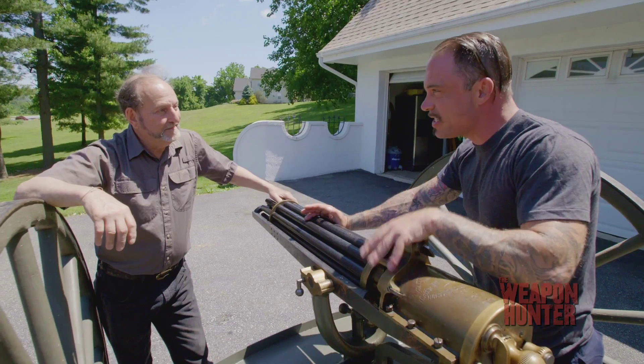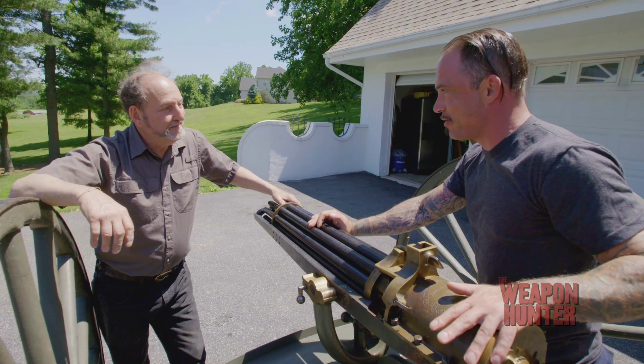Basically, these laid down suppressive fire at San Juan Hill. Does this thing shoot? Oh, yeah. I think it would be neat to demonstrate what suppressive fire truly is. Let's go fire a Gatling gun.